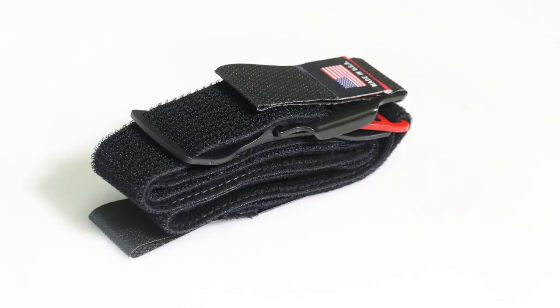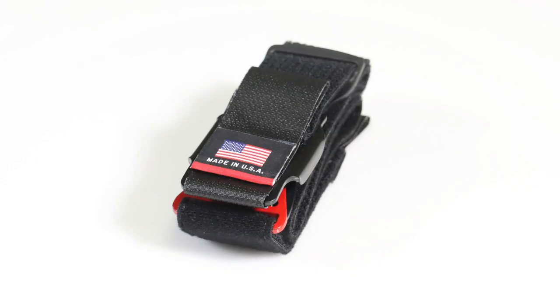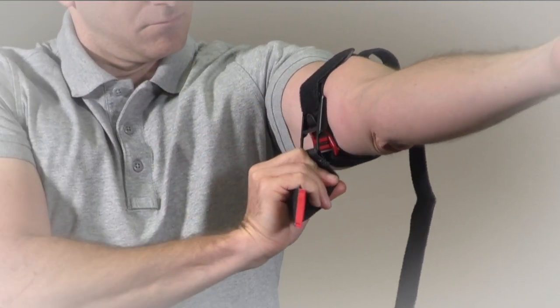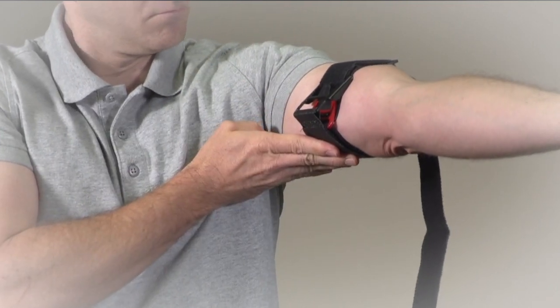By definition, the HALO tourniquet is a compression device used to control venous and arterial circulation to an extremity for a period of time. By means of its lever, circumferential pressure is evenly applied to the skin and underlying tissues of a limb. This pressure is transferred to the vessel wall, causing a temporary occlusion.